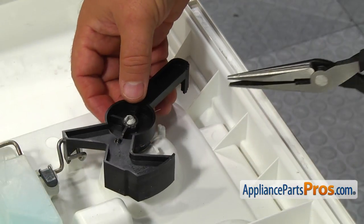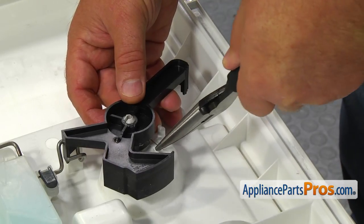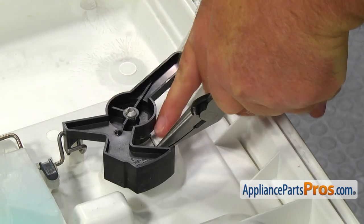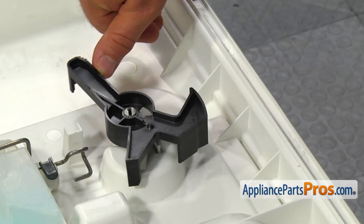Using the needle nose pliers, install the other end of the spring behind the post. Check if the lever is spring loaded.